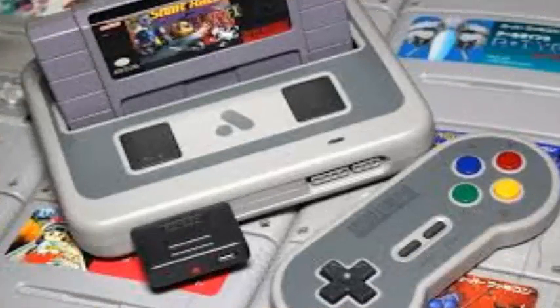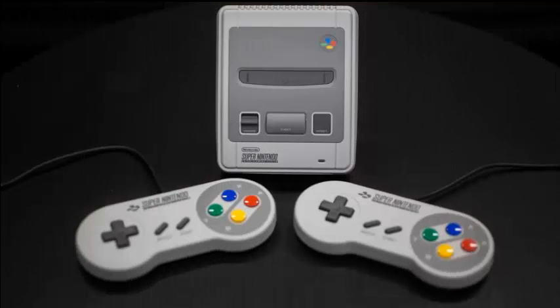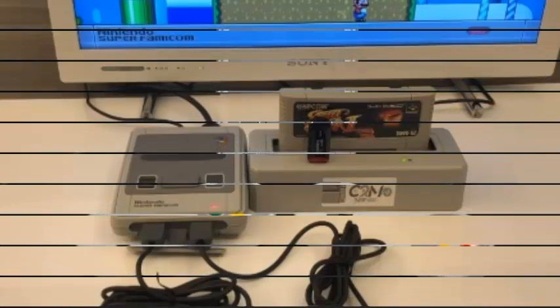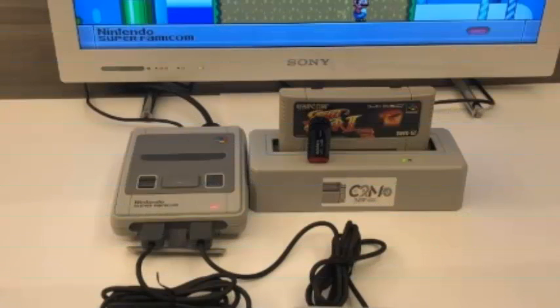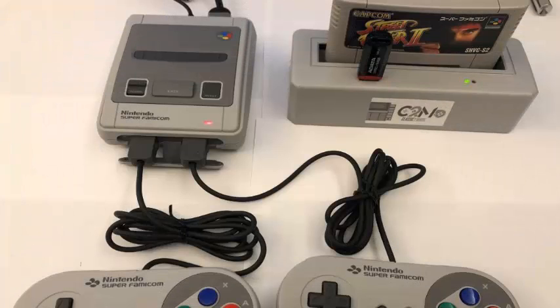The Classic 2 Magic is a simple SNES Classic Mini accessory that allows users to play and add more games to Nintendo's small hardware. This device, which will be released in September for $59.95, will allow you to extract your old SNES cartridges, install them and then play them directly on your SNES Mini.